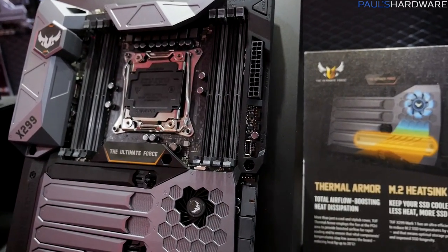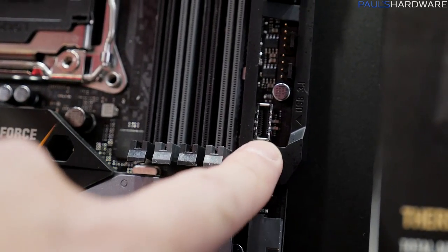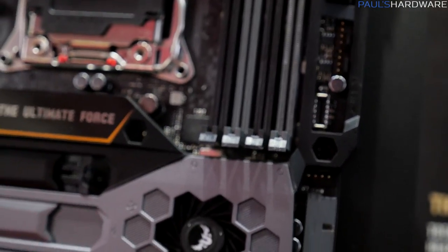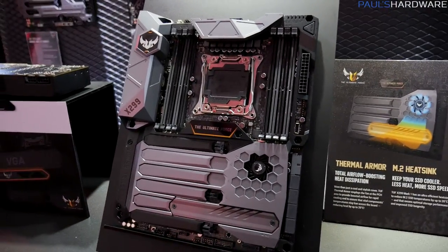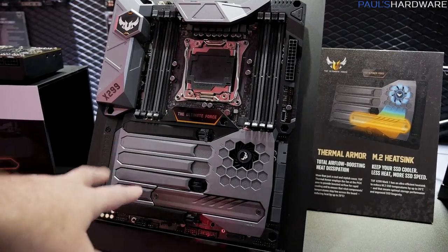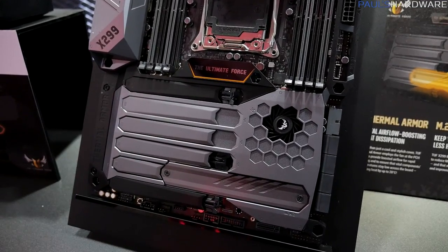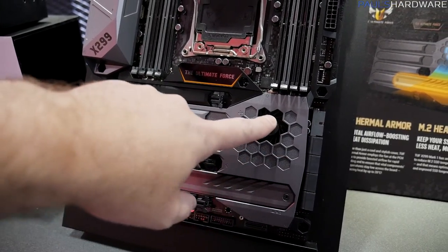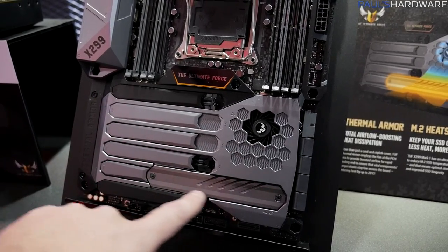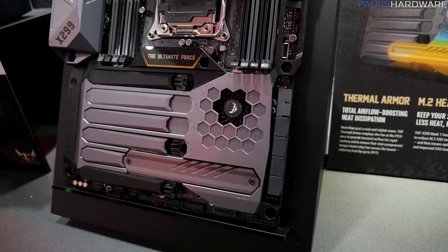You do get the USB 3.1 Gen 2 front panel connector on this one, right in there. It is Gen 2, so you get the full bandwidth available with Gen 2, and that's great for connecting external devices. You've also got the slotted-in thermal armor here to protect against dust getting into the cracks. There is a fan here for the chipset, as well as an M.2 device that you can connect right down here, so keep everything nice and cool under the thermal armor.